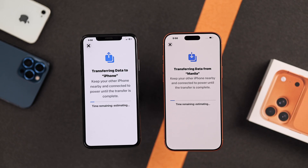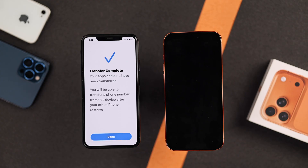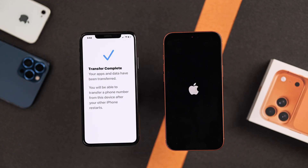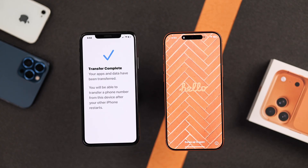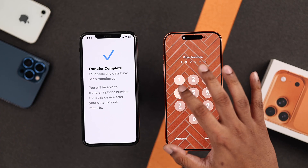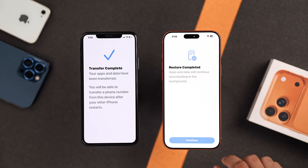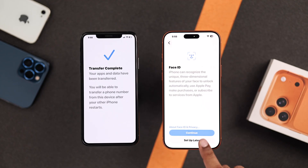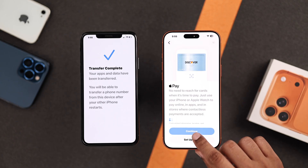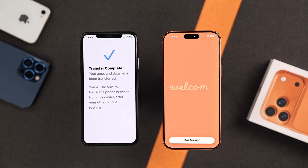So now you just need to sit back and wait, and the transfer time will depend on how much data you had on your older iPhone. After a while, your old iPhone will say Transfer Complete. Wait until your new iPhone comes up — you can already see we have the same wallpaper as the older iPhone. So let's unlock it. It says Restore Complete. Let's tap on Continue, go through the rest of the prompts, and we'll just keep the iOS 26 overview and tap on Get Started.